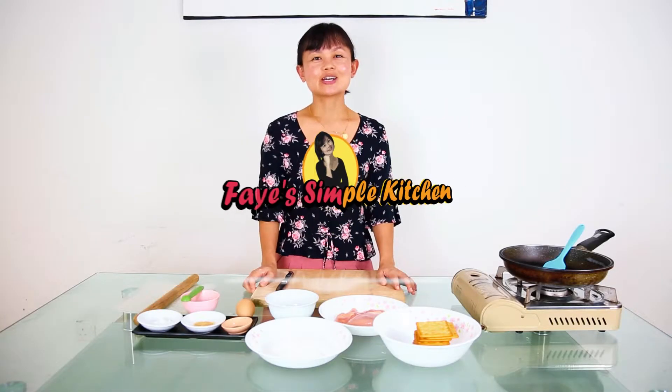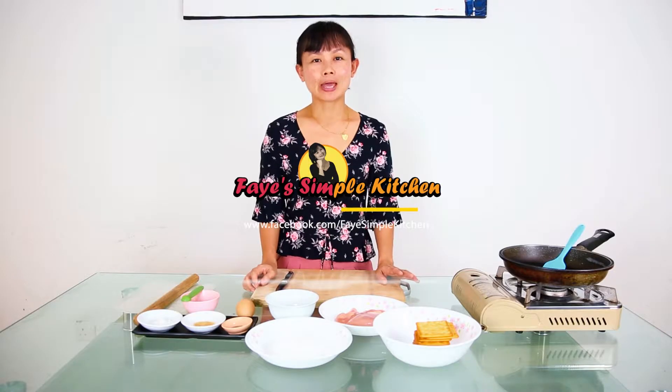Hi everyone, my name is Faye. Today I'm going to prepare a simple yet delicious bagged chicken nuggets.